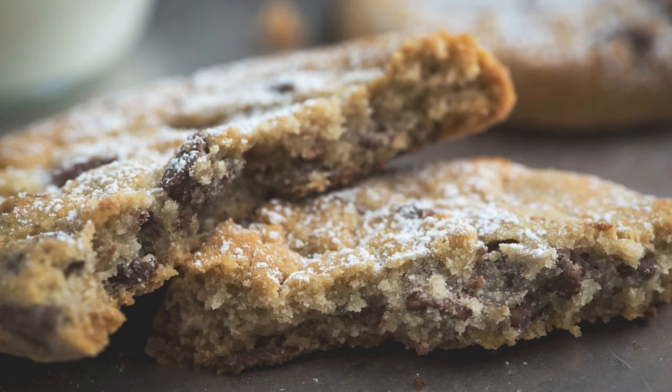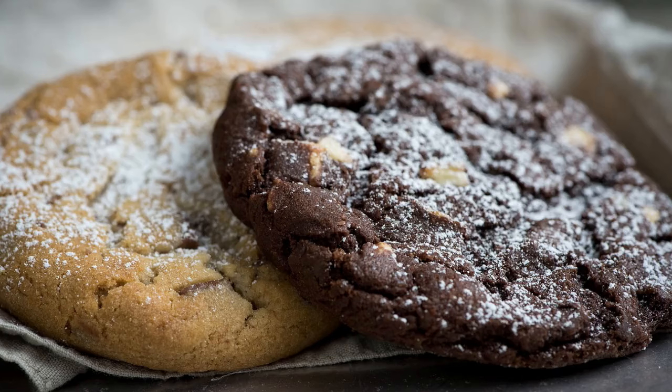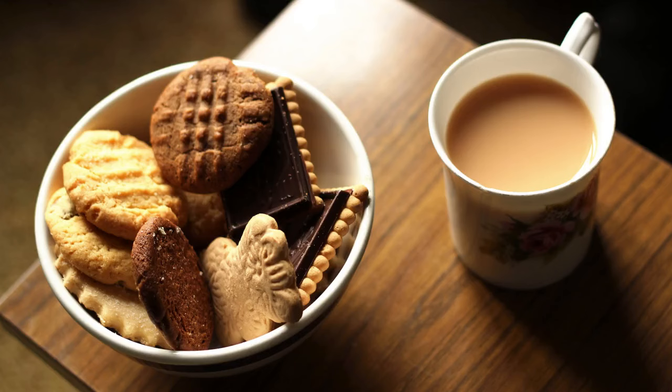In the UK, a cookie is a soft, moist biscuit. British cookies tend to be bigger and more substantial than a British biscuit. In the US, however, the word cookie covers both what the British would call a biscuit and a cookie.